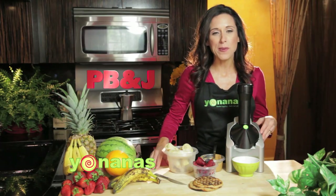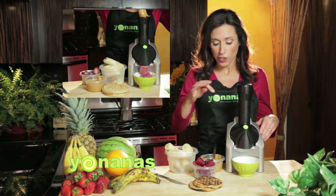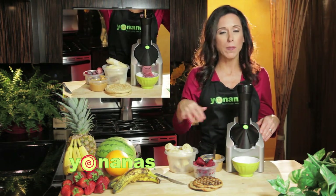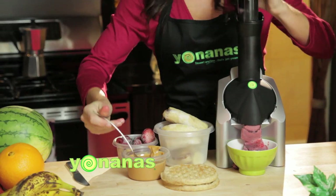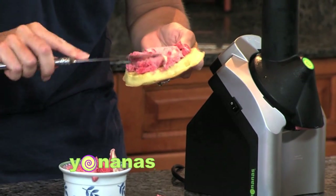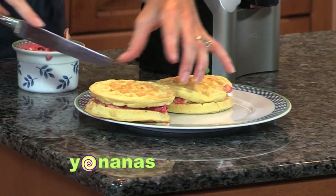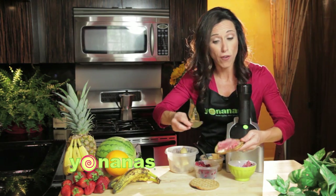Let's make some peanut butter and jelly Yonanas. I'm going to add some frozen bananas, some frozen mixed berries, and just drizzle in some peanut butter, then mix it up and blend it between a couple of toaster waffles. A fun little twist is just to add this to a toaster waffle.